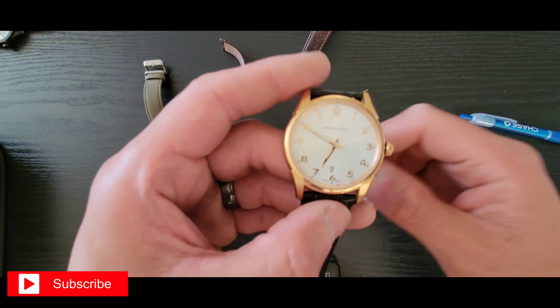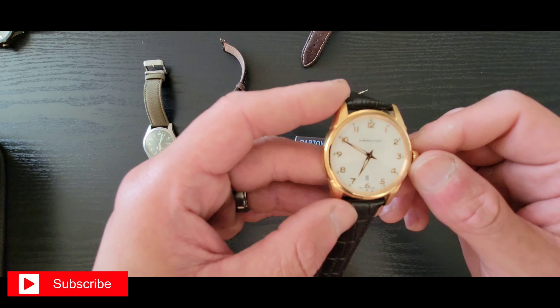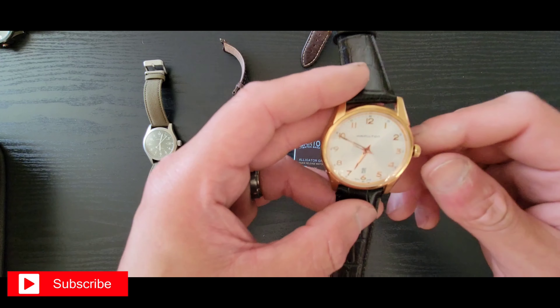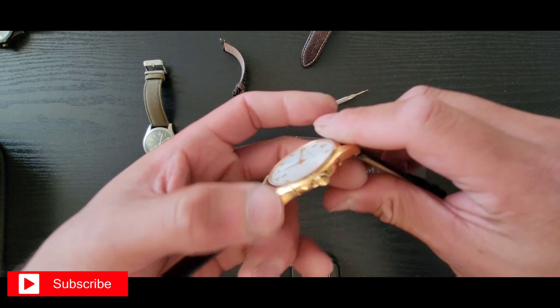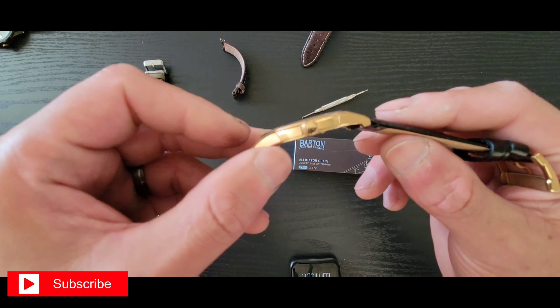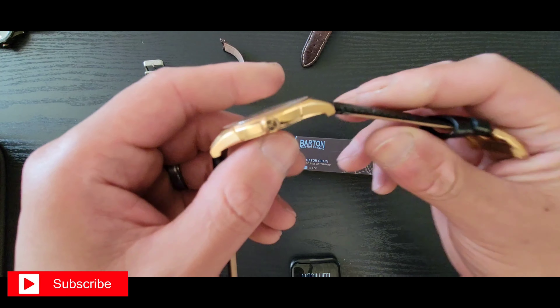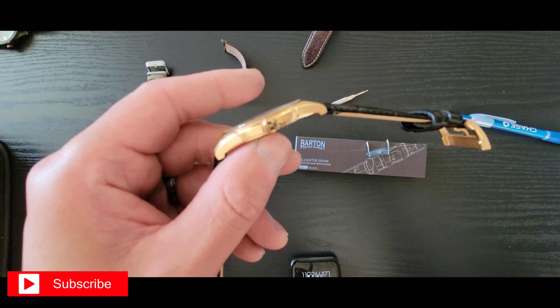I decided to upgrade it, and of course now I've got two Hamiltons. I started out with no Hamiltons — I reviewed a Jazzmaster, that was my first hands-on — and I bought this little bad boy, so now I've got two Hamiltons in my collection.